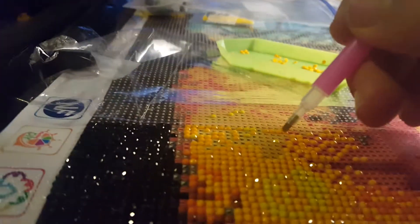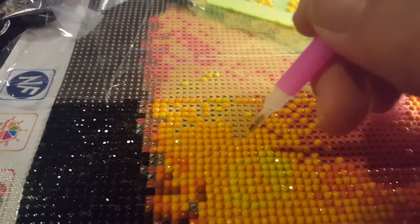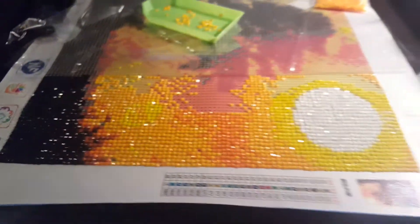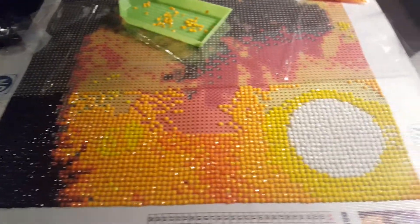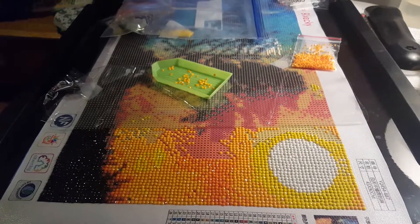Go down here to the Jays. Let's fix the camera so you guys can see. Trying to do this while looking at the camera and looking at the picture — you just drop it on, that's it. So far I'm loving it, I can't wait to see it when it's done. That's diamond painting, people — check it out!